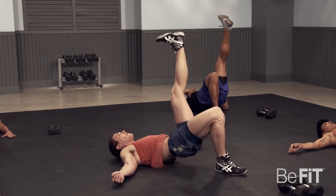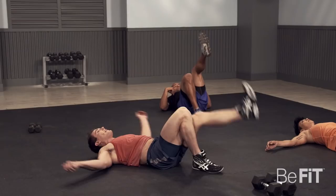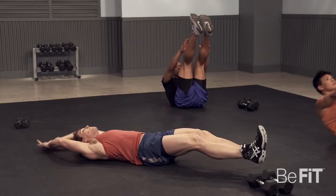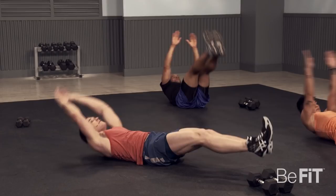Let's get right into it, guys. Touch those toes. This is the easy round. Keep it pumping. Five, four, three, two, one — and up.